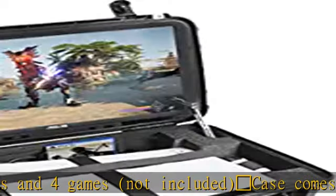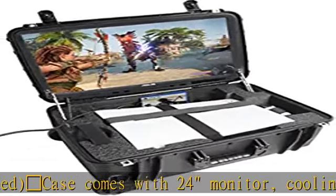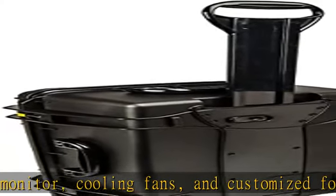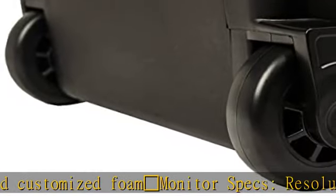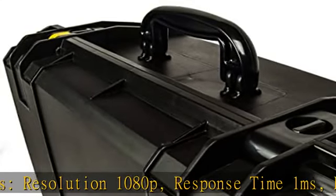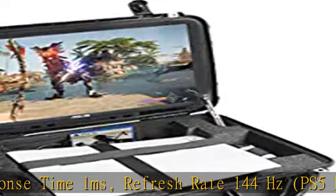The video game monitor specs include a resolution of 1080p, a response time of 1 millisecond, and a refresh rate of 144 hertz. The PS5 has a maximum refresh rate of 120 hertz. The monitor features adaptive sync, FreeSync technology, and extreme low motion blur ELMB technology.